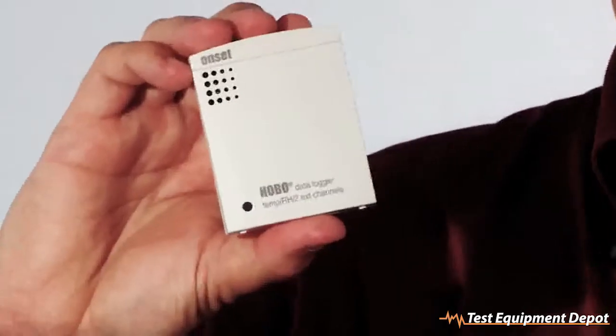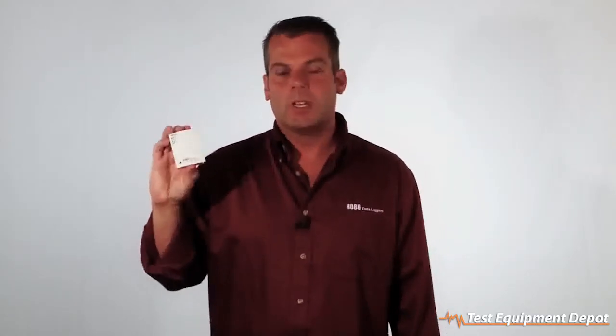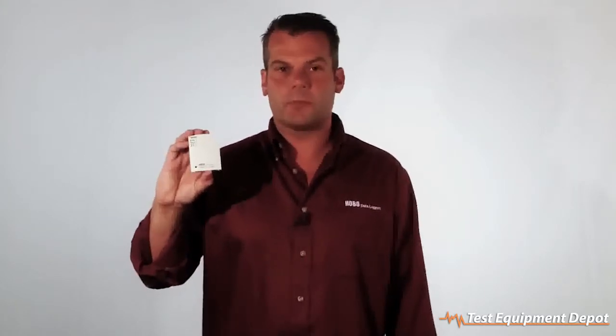This particular logger is designed to record temperature, relative humidity, and there are two ports on the side where you can plug in additional sensors. It has a measurement range of negative 4 to 158 degrees Fahrenheit with an accuracy of 0.63 Fahrenheit. The humidity range goes from 5 to 95 percent with an accuracy of plus or minus 2.5 percent.